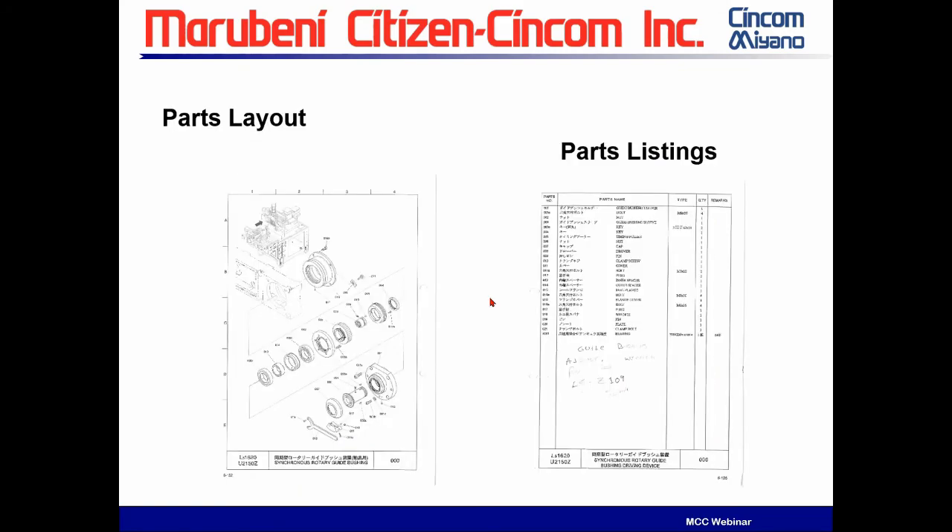The U2150Z — what kind of guide bushing are we talking about? It's handy because if you look in the maintenance manual, the U2150Z is going to give you the assembly order of that guide bushing. So if you've never seen that guide bushing before, there's the parts layout on it, and also the part numbers.